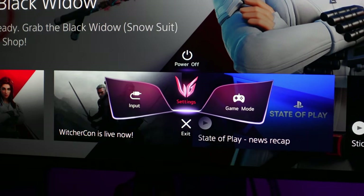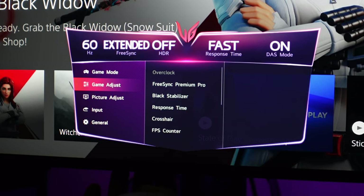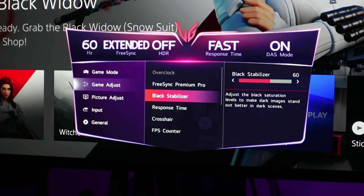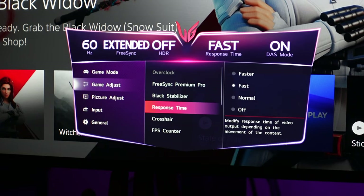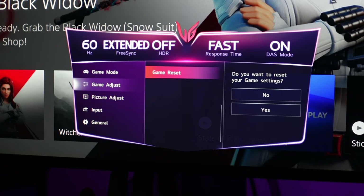Let's go into the monitor settings. First thing you'll notice is 60Hz at the top because the dash on the PlayStation 5 supports 60Hz. You'll also notice HDR is reflected as off. For game mode, we're going to select Gamer Mode 1. Moving into Game Adjust: FreeSync Premium Pro set to Extended, black stabilizer set to 60, response time set to Fast. Crosshair and FPS counter, turn those off.